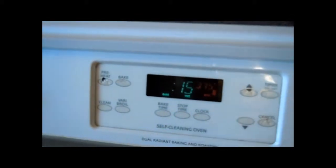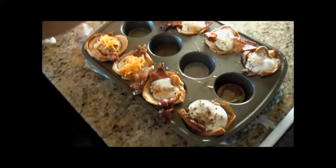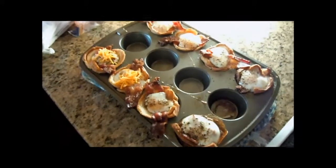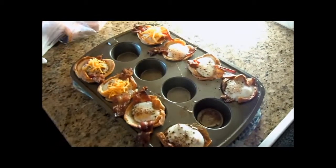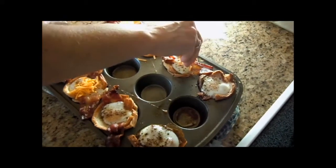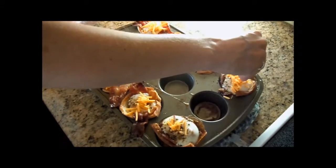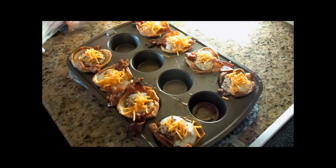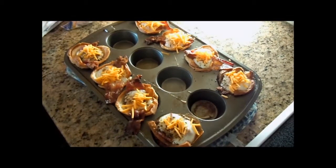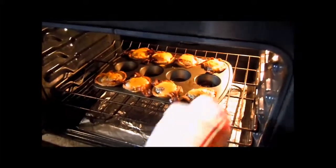We're going to do 15 because we're adding cheese. I'm now putting cheese on them. They've been in the oven for 15 minutes — they're a little soft on top but the five more minutes will be good. They've now baked for an extra five minutes.